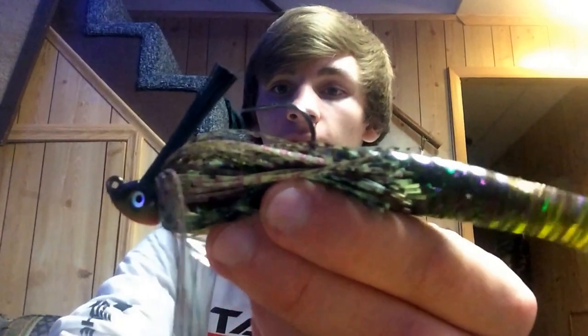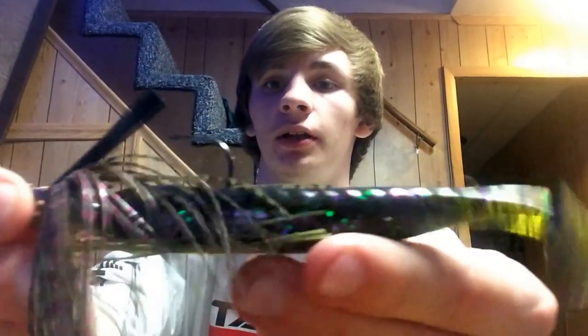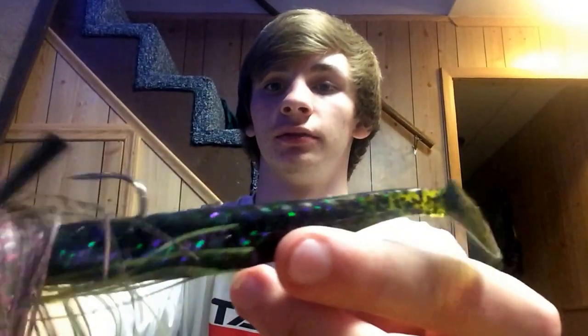First off we have a Bluegill Flash by Bass Pro Shops — it's a 3/8 ounce swim jig with the Bass Pro Shops Enticer. I have on it a Berkley Havoc Grass Pig in Watermelon Candy. Let me get the skirt fixed real quick so you guys can look at it.